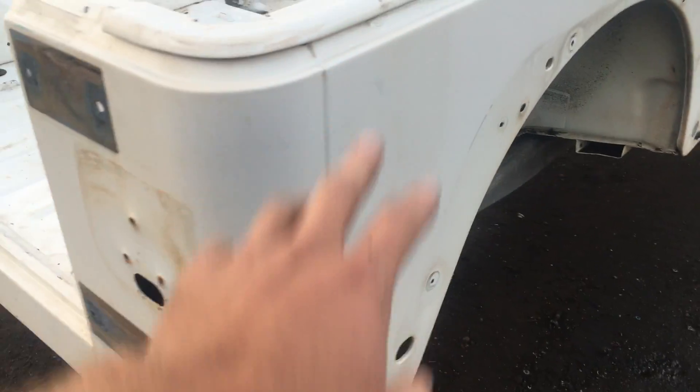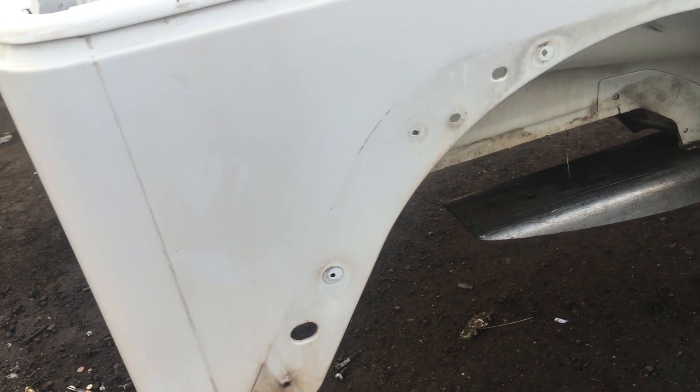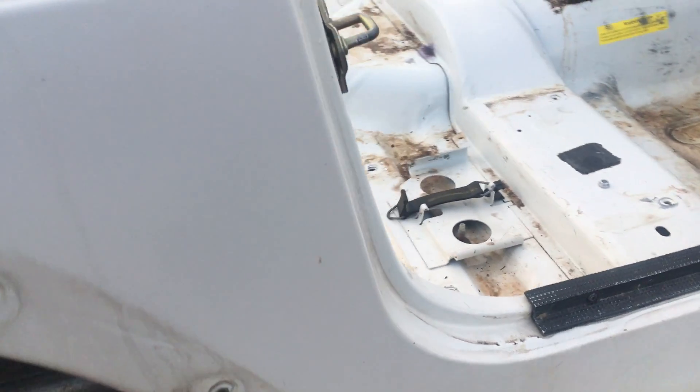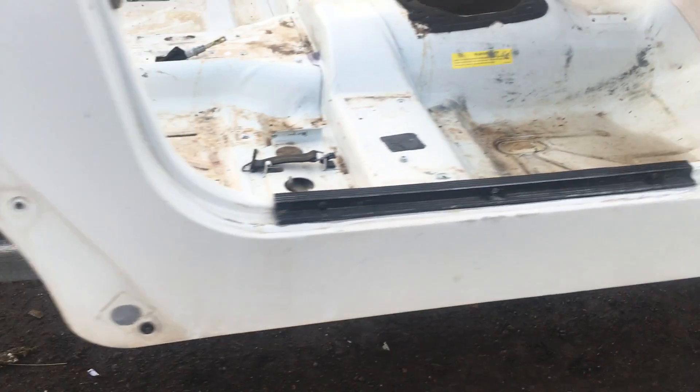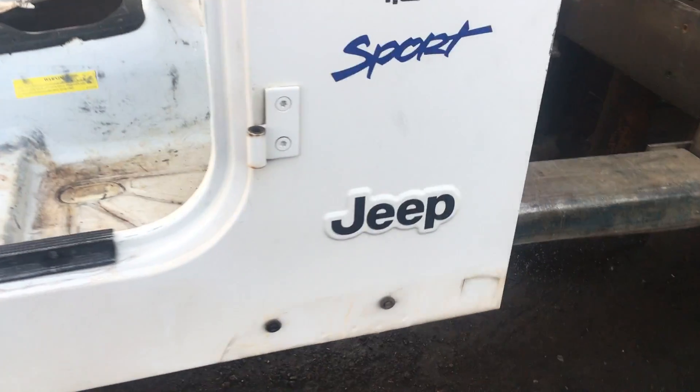This tub is in clean enough condition to just bolt on and go for sure, but it definitely has a couple scratches. Back in the tailgate area, the hinges are in great shape — that's where your hinges go. Down the side — perfectly straight, no dings or dents. This is probably the cleanest TJ tub I've ever had in this yard. We're gonna put it up on eBay and there's one guy interested in it right now.